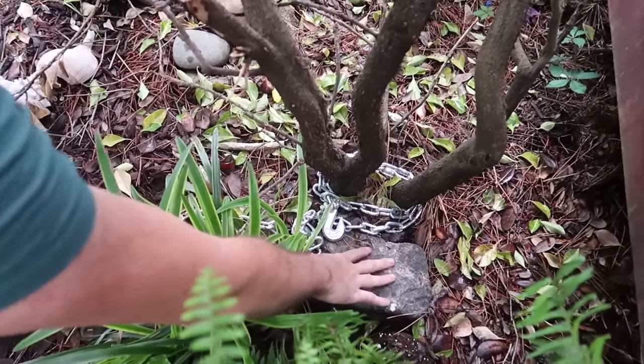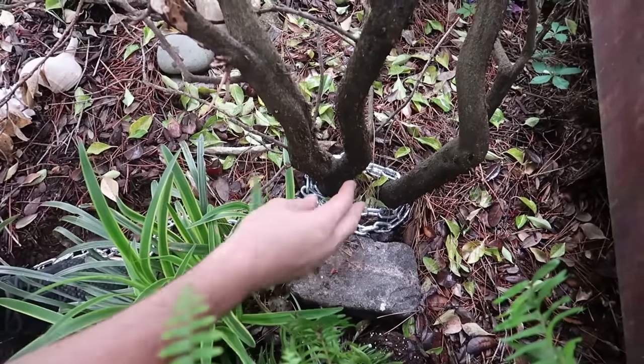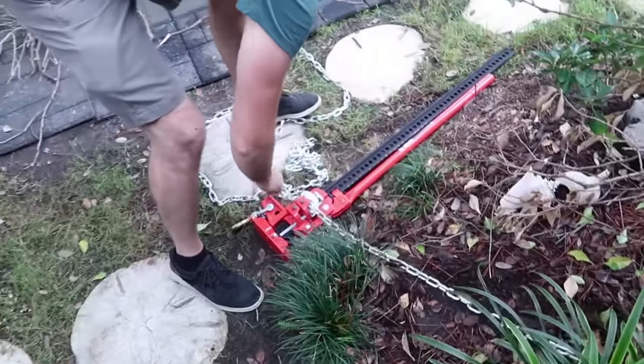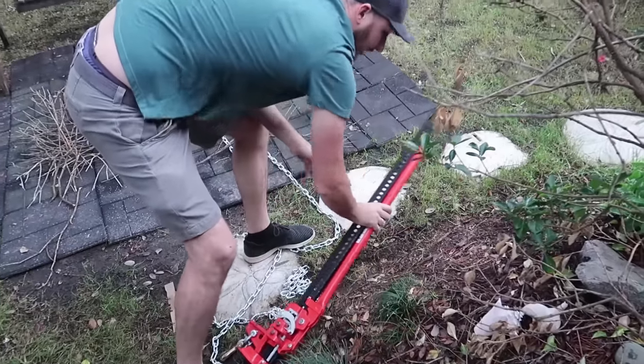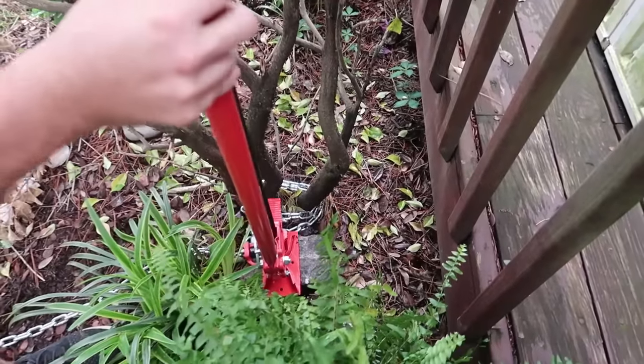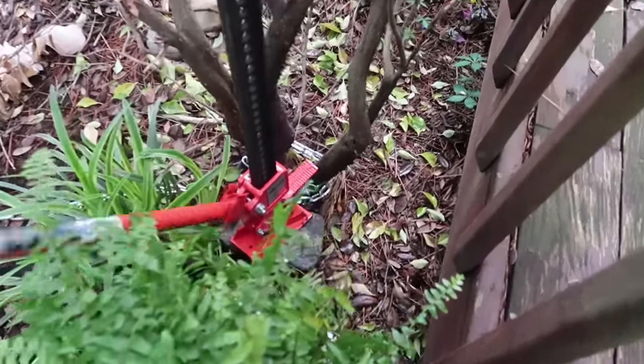Right here you can put a board or a rug so that way the jack doesn't sink in, especially on soft ground. Then we're going to get the jack, set it right here, and jack it up a little bit.